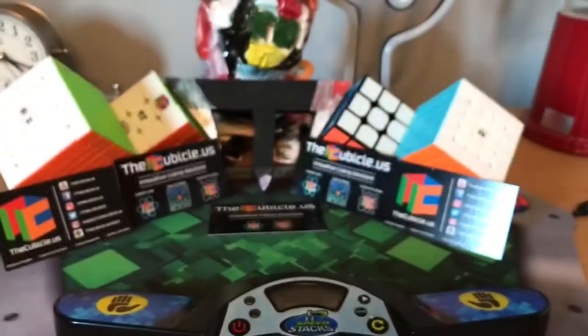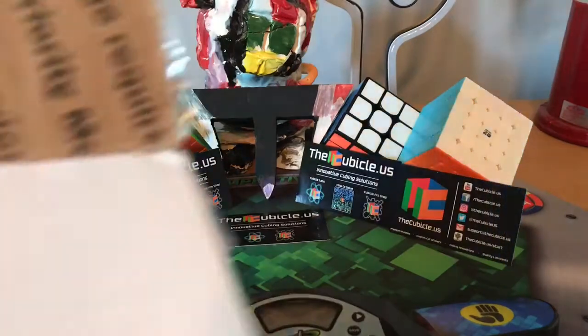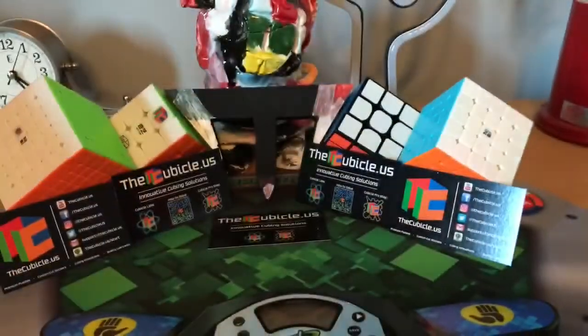Here is the package. I'm going to open it and just bring cubes onto the mat, because this will not fit on the mat. It is open, time to start pulling out stuff.